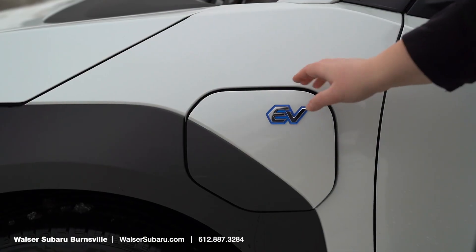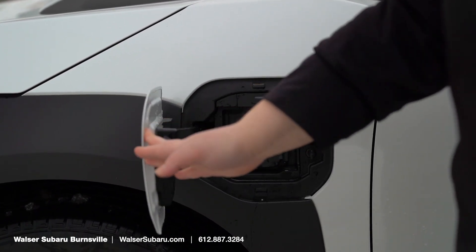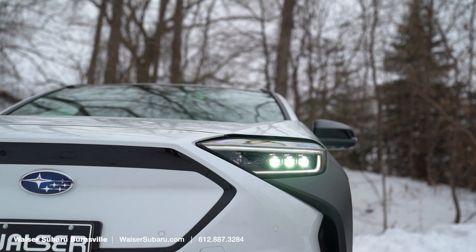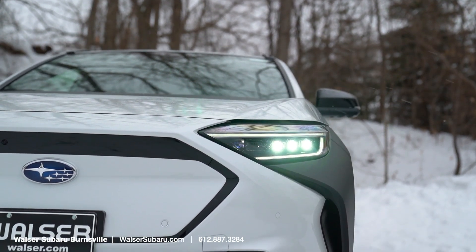The EV charging port right here supports DC fast charging, level two charging, and level one charging. You're going to take a look here at the front with the steering responsive LED headlights featured on all the 2023 models.